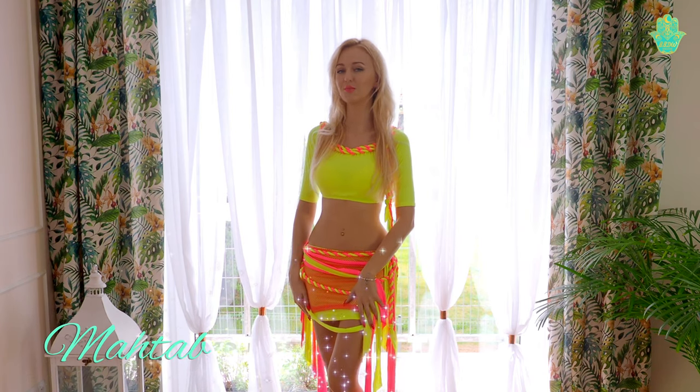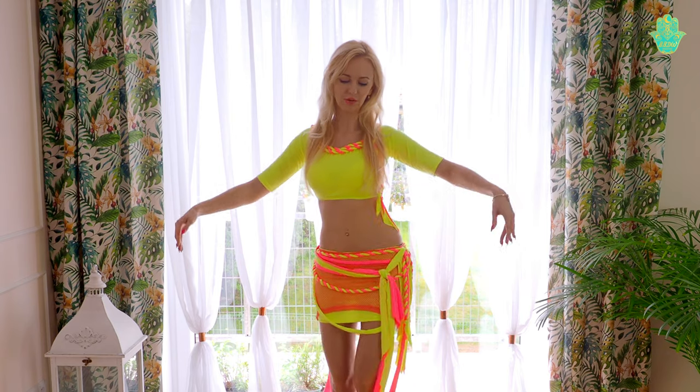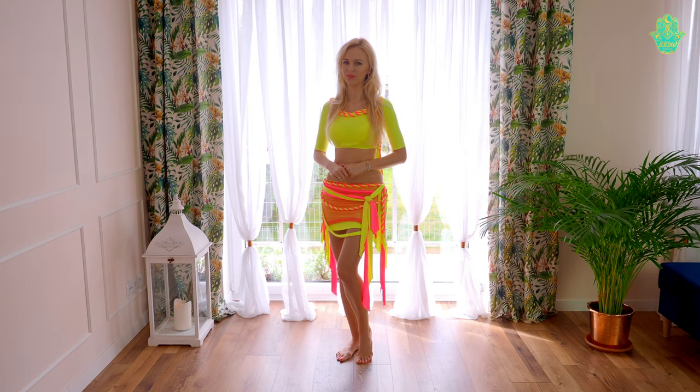Hi, I'm Magda, and you are watching Best Bellydance Workout. In this video I will give you my tips for the perfect hip moves in Oriental dance. Let's start from the very beginning.